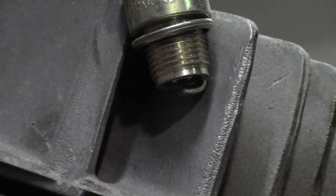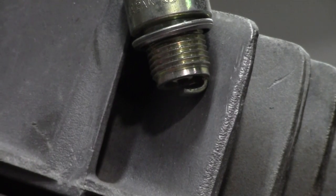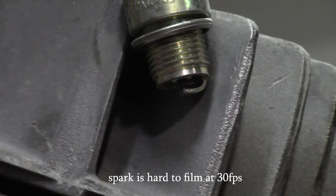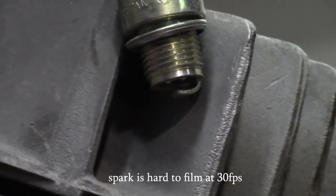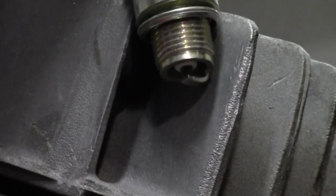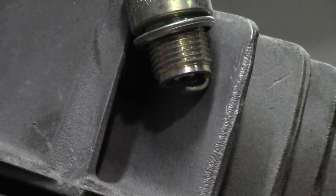We got the carburetor off, got the spark plug out, and I have my brand new spark plug hooked up to the lead with the kill switch unhooked, so let's check for spark. And we got great spark there, so we know the ignition's working.